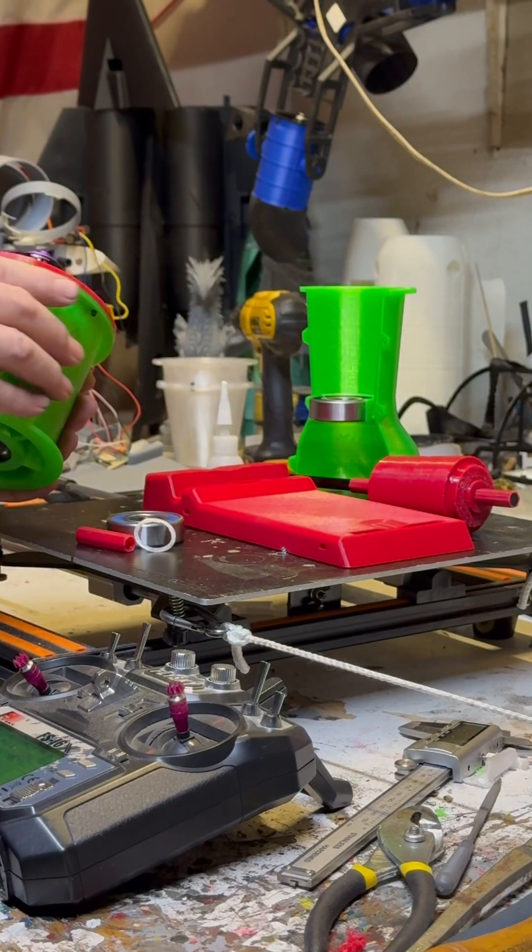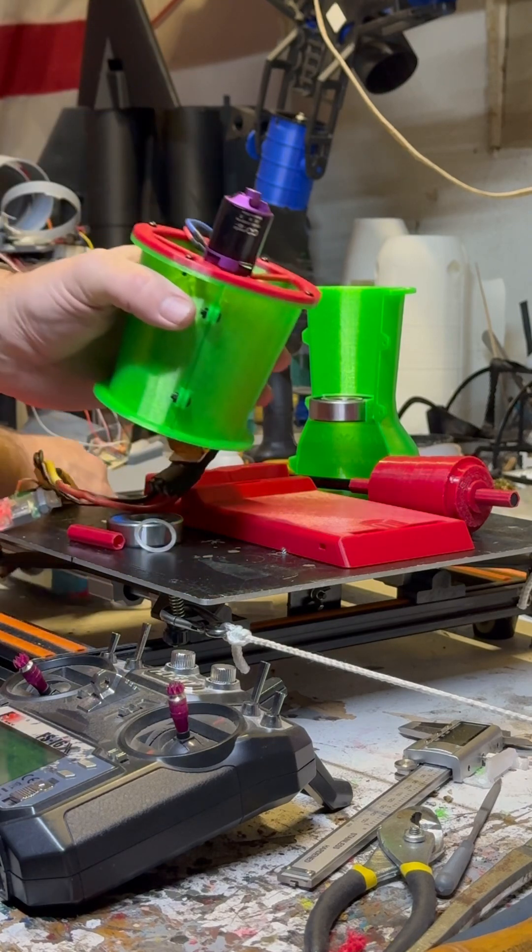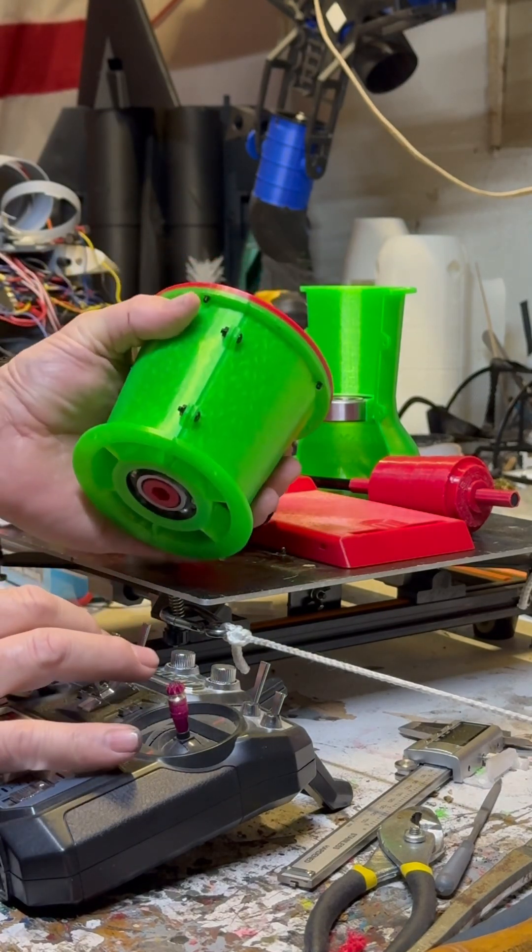Just a real quick spin up of the turbine system itself. I'll get this over where you can see it because I want to see if it's out of balance or if it's spinning okay.